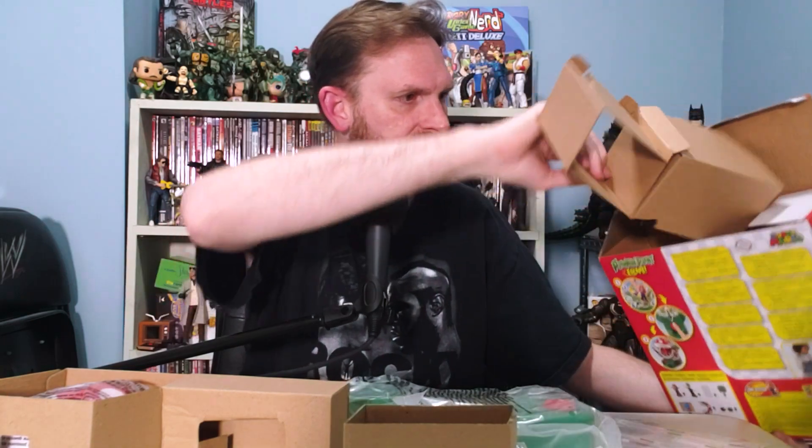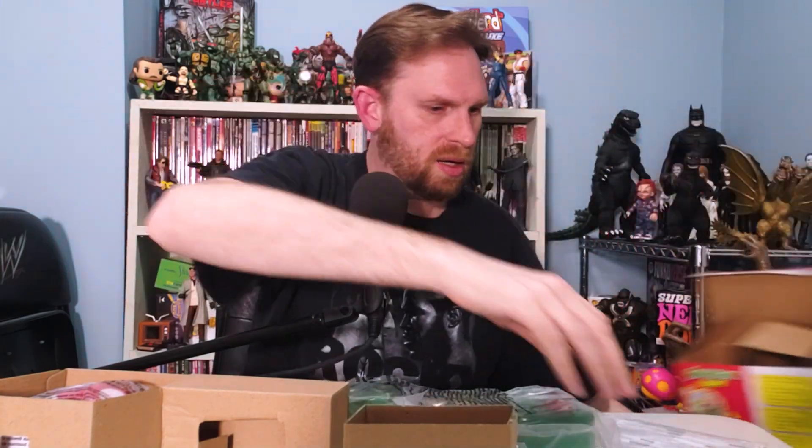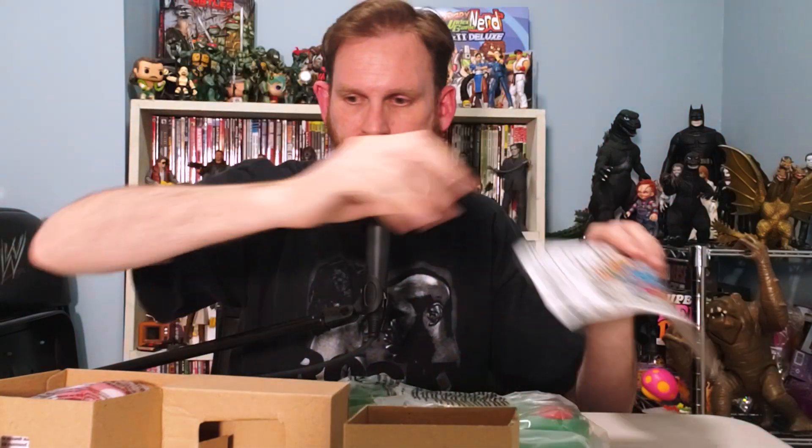Let's pop it open — probably some assembly required, that's alright. Oh, this looks fun! I've seen this game in action and I'm very excited for this. We've got some instructions and some stickers. Let's see all the parts we got here. This looks like our main base — might need some batteries, not sure yet.